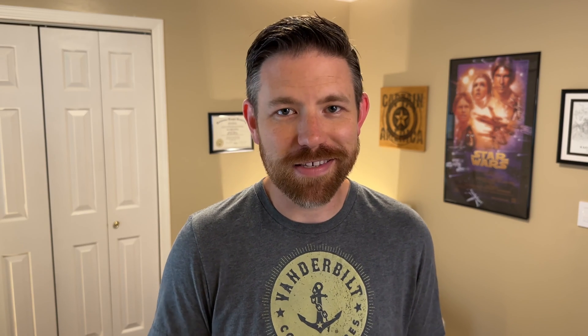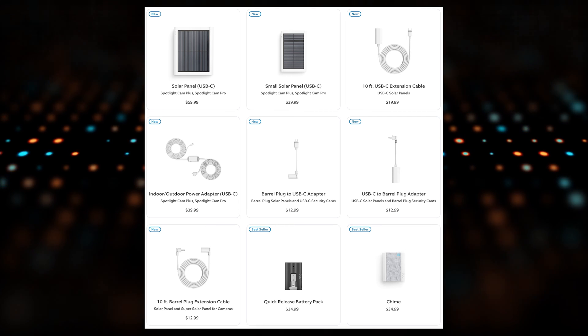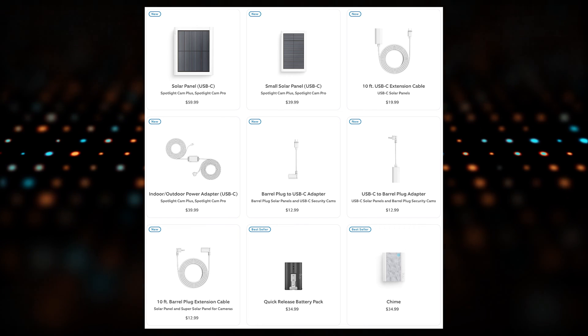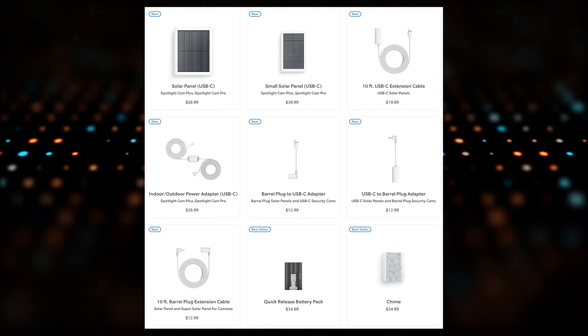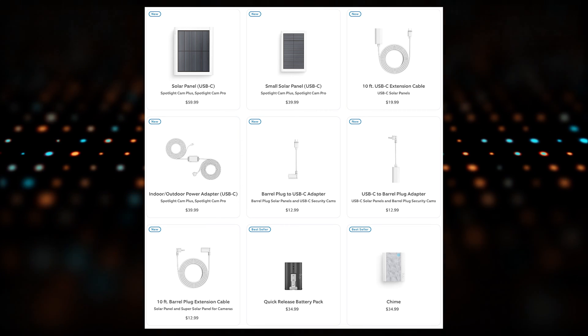It would totally get the job done for you. I like that Ring is continuing to innovate and standardize on USB-C. As we start refreshing or upgrading cameras to these USB-C models, it opens up many more options based on that USB-C standard. Ring has also come out with a bunch of accessories — different extension cables and some adapters as well. If you still have an older solar panel that you don't want to throw away, you can actually still use that with some of the newer connectors that are out there.